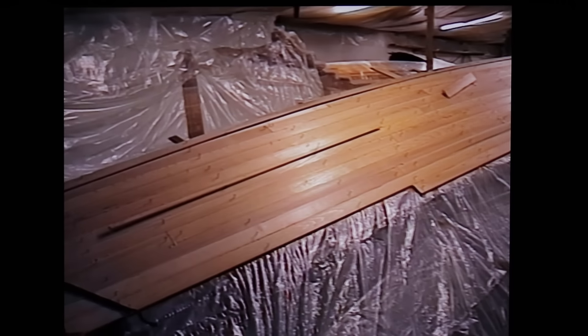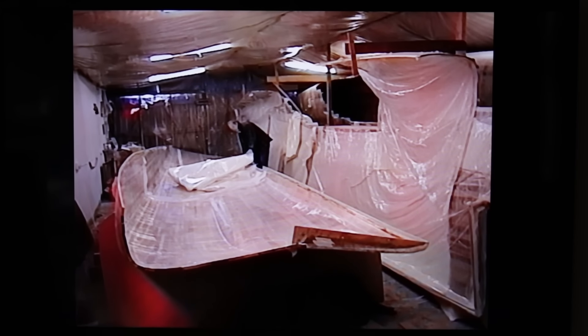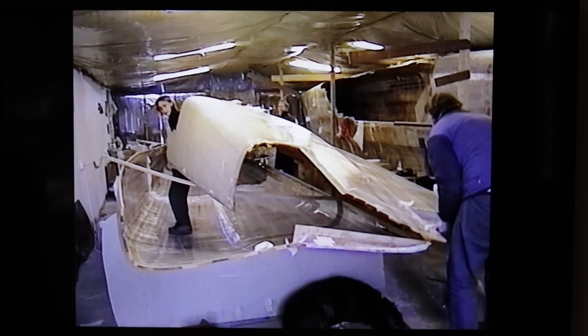We used an old cow shed to build the hulls, using strip-plank cedar, and back-bagging the laminates using an old milking machine. We used pretty simple methods to build what was, at the time, a pretty high-tech boat.